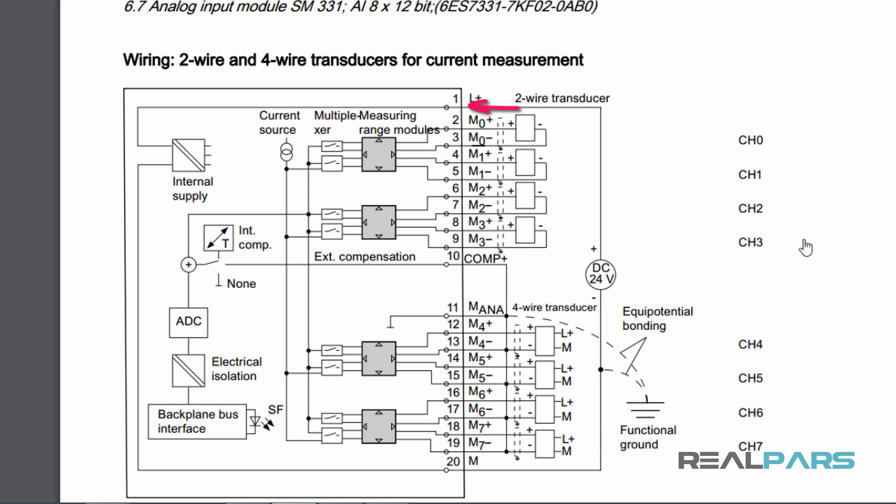I should also wire negative 24 volts to terminal numbers 10, 11, and 20. So this is how I find out which terminal on the front connector I should wire the power to in order to supply power for the module.